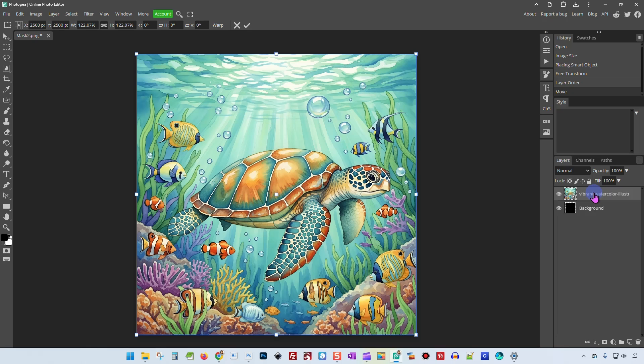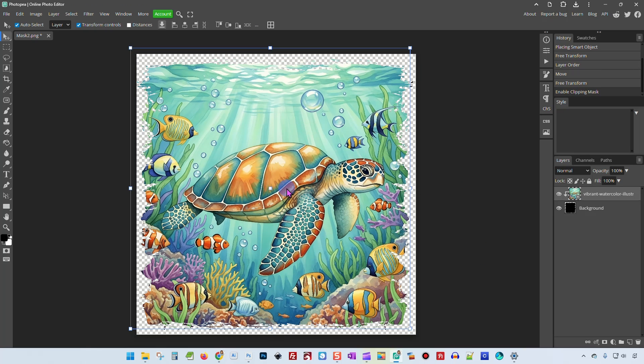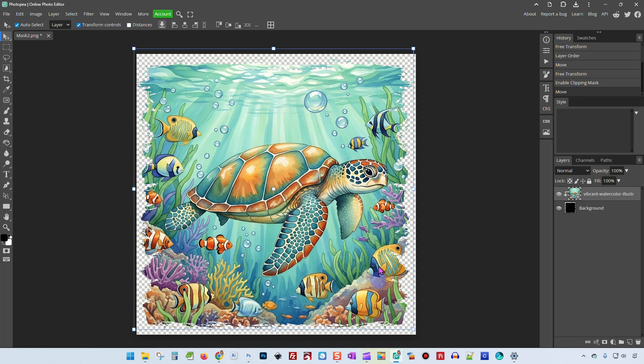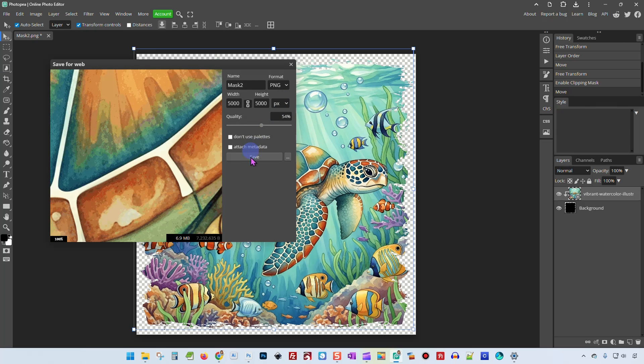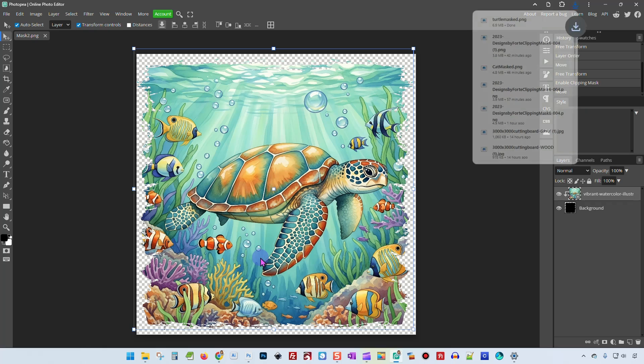I'm going to move it up here and make it as big as the rest of it. Then I'm going to select it, right-click, and select Clipping Mask. Now what that did was clipped the image to match this black shape. So this black shape is now the only place that you are seeing our sea turtle image. So now all we have to do is go to File > Export as PNG. And I'm going to save it as Turtle Masked.